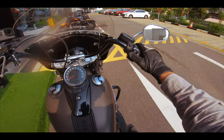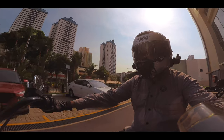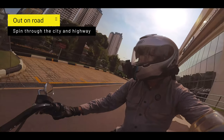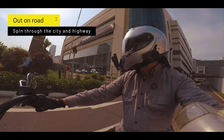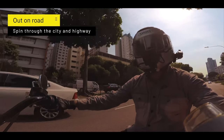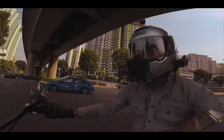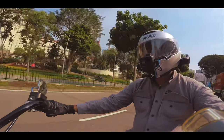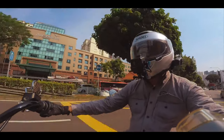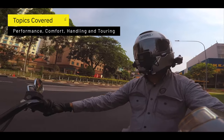Let's go ahead and start the ride. The seating position seems a little different but we'll talk about that in a bit. I'm going to take this out for a short run — first a spin around the city, then onto the highway for a good feel of it, and then back to Harley-Davidson. I'll be covering performance, comfort, handling, and the touring portion of this bike.